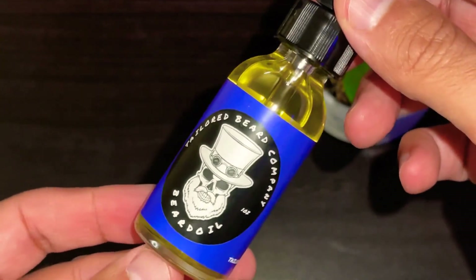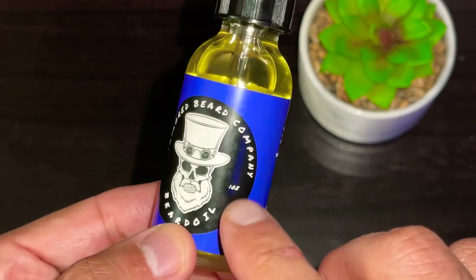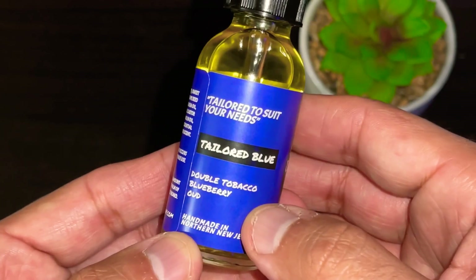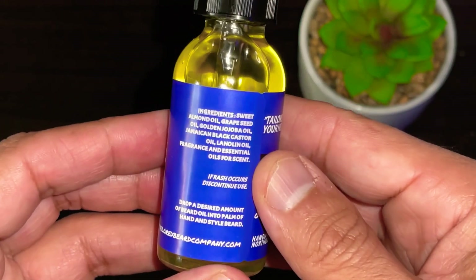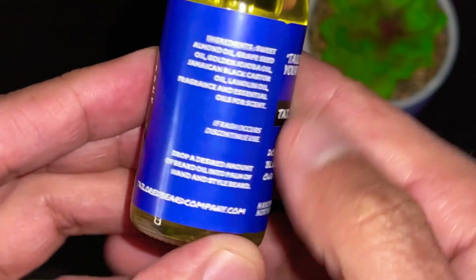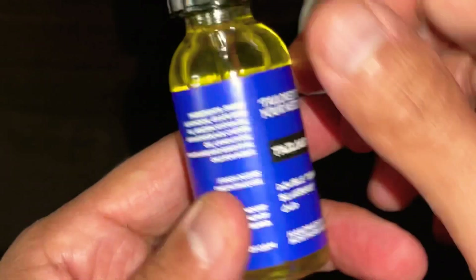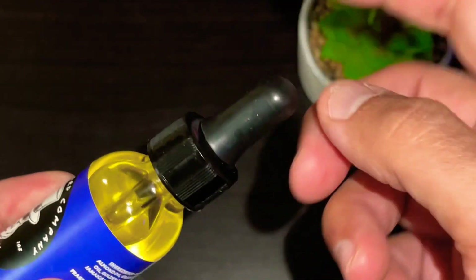Here is the oil from Tailored Beard Company — got the company logo right there, the name, and the one-ounce size beard oil. On this side you have your scent profile, made in northern New Jersey. On that side you have the ingredients — you can take a freeze frame of that and read it at your leisure — some directions and the website at the bottom. Nice seamless label goes all the way around. The oil is tinted a nice deep yellow and it's sporting a larger dropper top, which will give you more oil per squeeze.